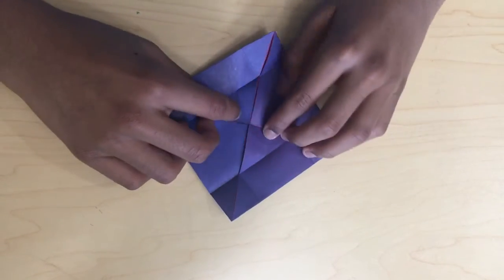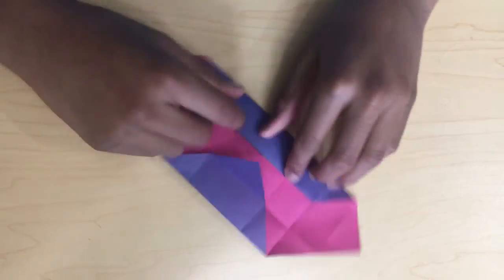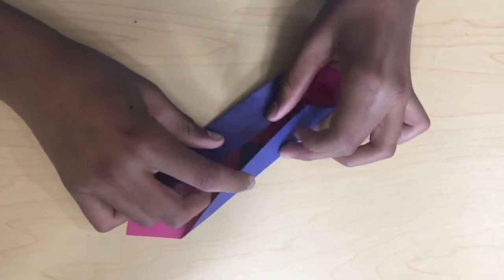And then fold this in. And then unfold this. Fold this. Fold this up. Fold this up.